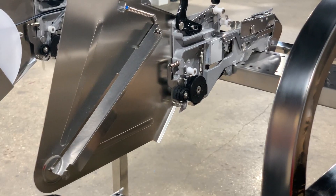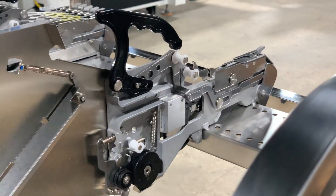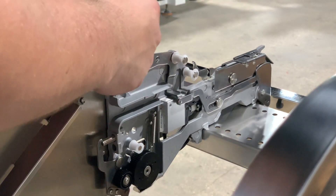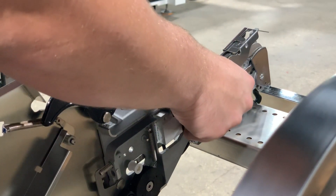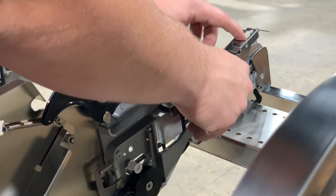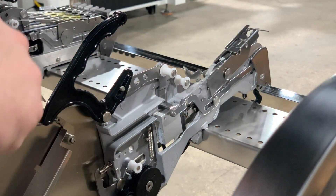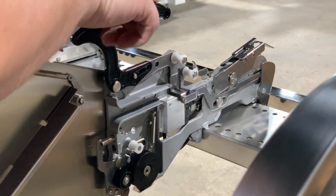Very similar to the 8 millimeter feeders, the first thing that we want to do is unlock our feeder. We want to press down on our tape advance lever, lift our component guide, and then lock our feeder in as much as possible.